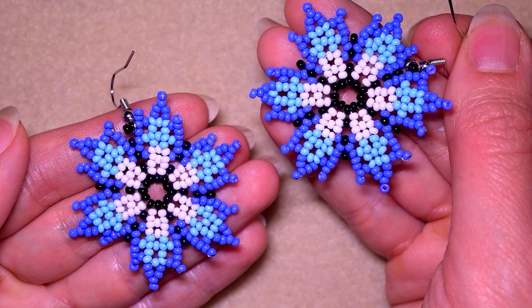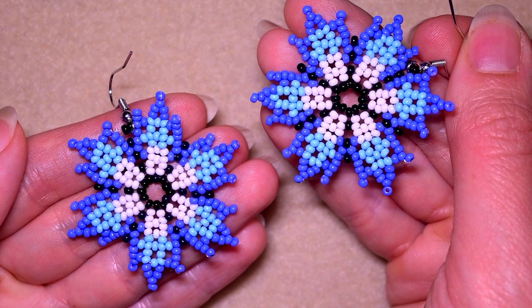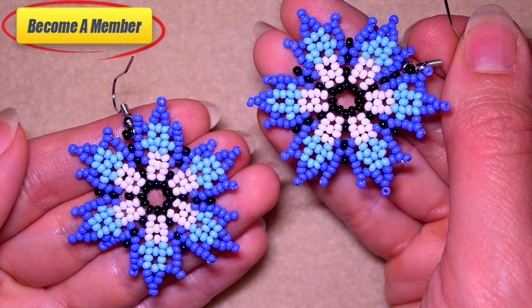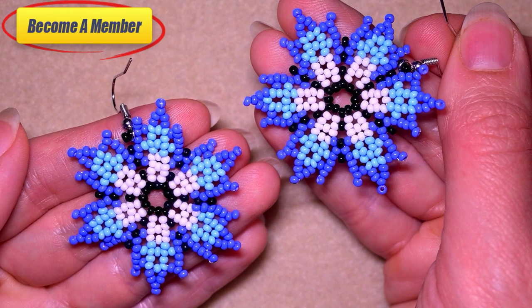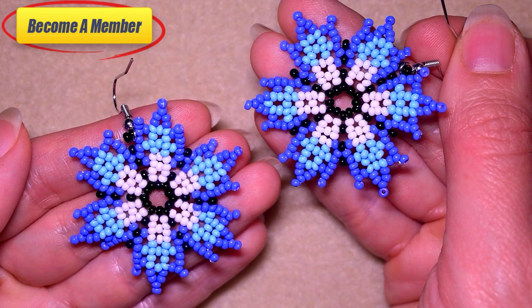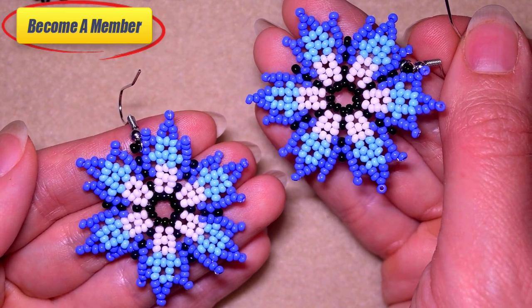In the description there is a full list of materials, other useful resources, and a link for PayPal donations and for becoming a member. A lot of work goes into these videos so if you support me there I will be grateful. The membership comes with perks that you could also check out.